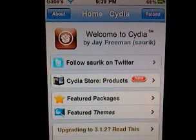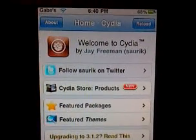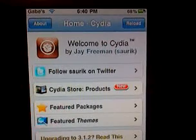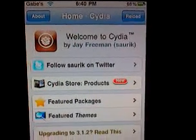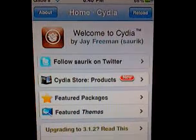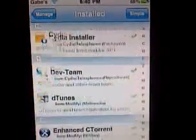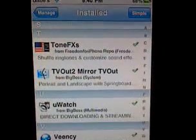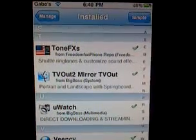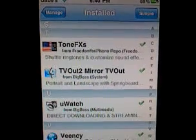InfiniDoc is really cool and the TV Out one's cool too. I'm actually using it right now — I've got my iPod Touch plugged into my TV with a video out cable and I'm recording it on my iPhone. Pretty clear picture. It's called TV Out to Mirror TV Out.